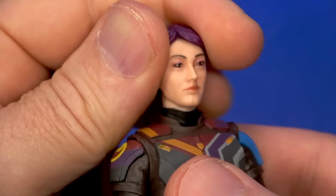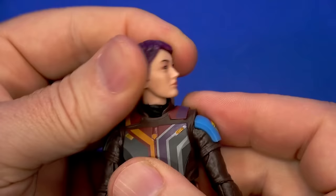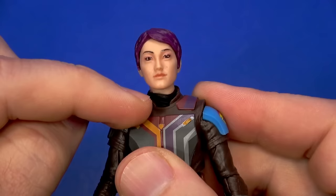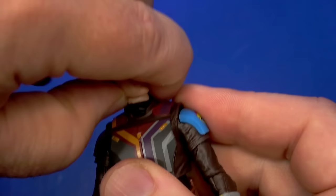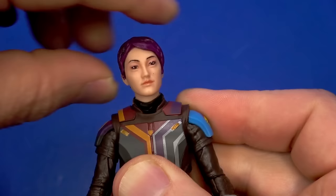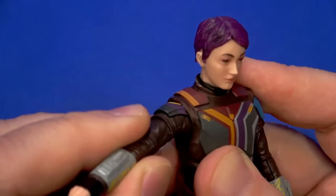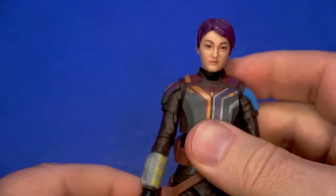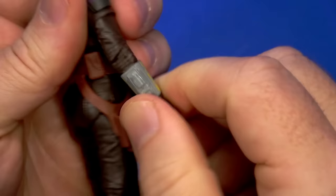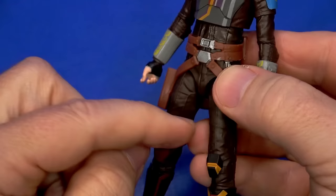Overall I like the proportions — it looks like what we see in the show. Going over articulation: dumbbell at the top of the neck with a ball down at the bottom behind that collar — looks up and down, a lot of tilt, left and right. The bottom of the joint has a tendency to work sideways so you have to straighten it out sometimes. The chest armor is a rubber overlay with a butterfly joint hidden in there — not a lot of range forward and back, but there is a pin that rotates the arm around with a hinge at the shoulder.